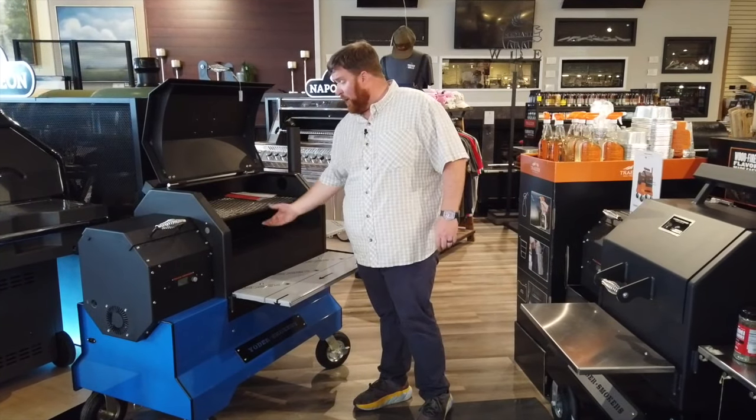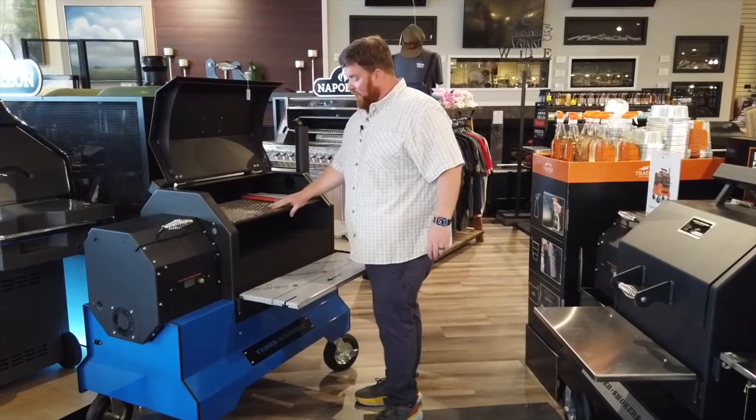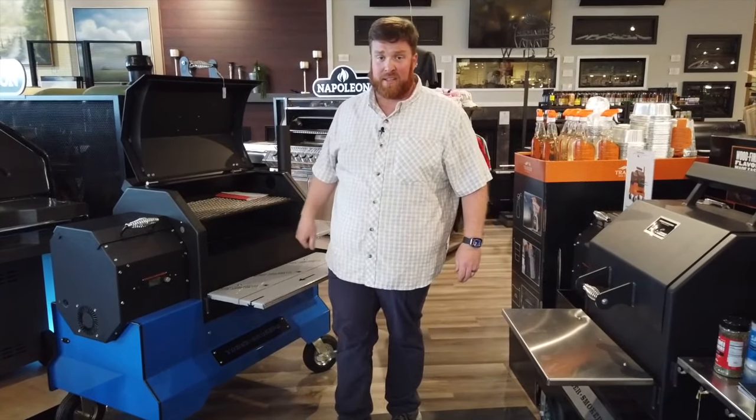You've got stainless steel shelves on the front, a true slide-out shelf that you can actually put some weight on. Stainless steel grates and direct access to that firebox.